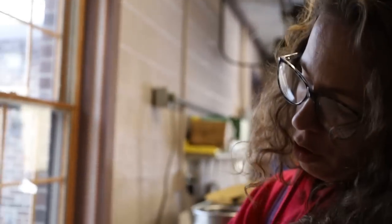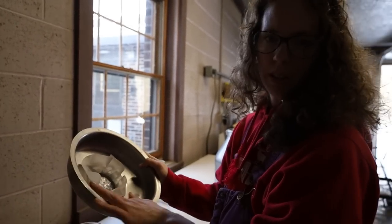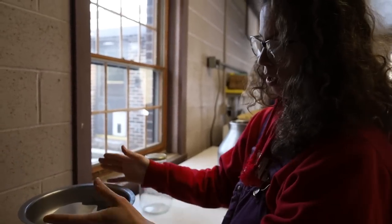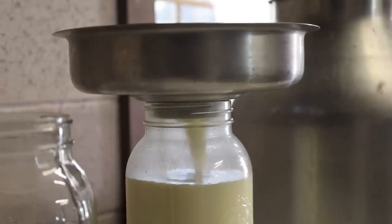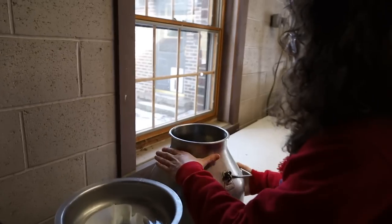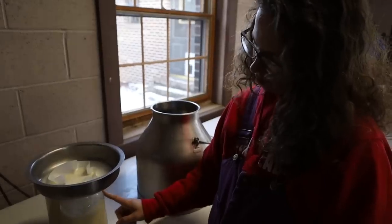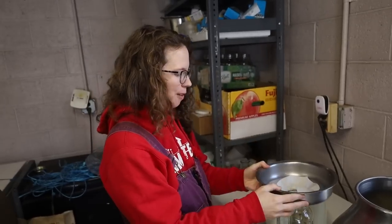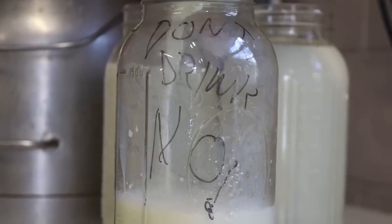I use a strainer that fits on a ball jar — a filter from a dairy supply company; Amazon carries these too. They don't make this kind of strainer anymore; I got it ten years ago when we were milking the goats. But there are other ones — look up a milk strainer that fits on a wide-mouth ball jar. I prefer using the half-gallon wide-mouth ball jars. If you ever see one of my jars with a sad face on it, that's because I was saving all the cream in this jar but the kids kept drinking it.